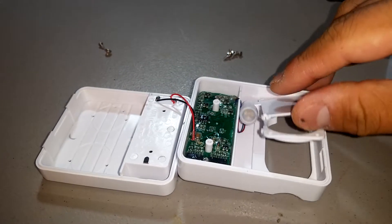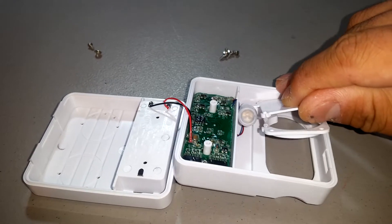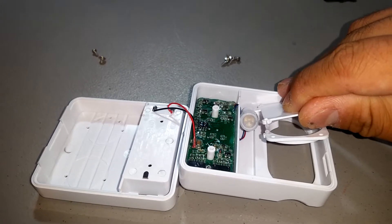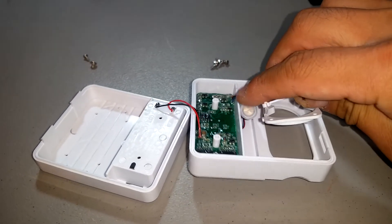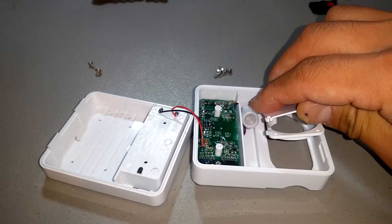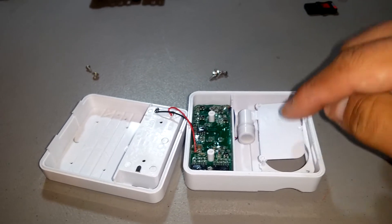This thing right here has basically a vibrating motor that you would see in your phone. It's basically an unbalanced weight that rotates, and because it's unbalanced, it vibrates this.